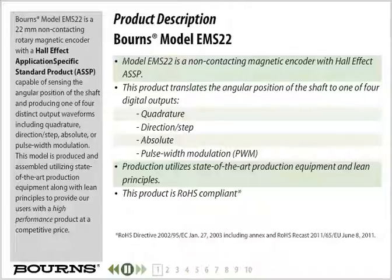Bourns model EMS22 is a 22mm non-contacting rotary magnetic encoder with a Hall effect application specific standard product, capable of sensing the angular position of the shaft and producing one of four distinct output waveforms including quadrature, direction step, absolute, or pulse width modulation. This model is produced and assembled using state-of-the-art production equipment along with lean principles to provide our users with a high-performance product at a competitive price.